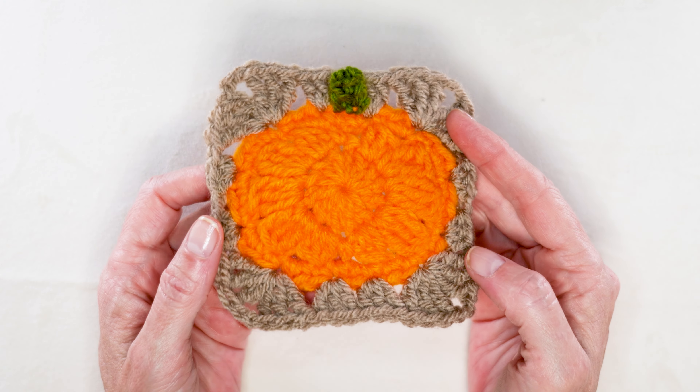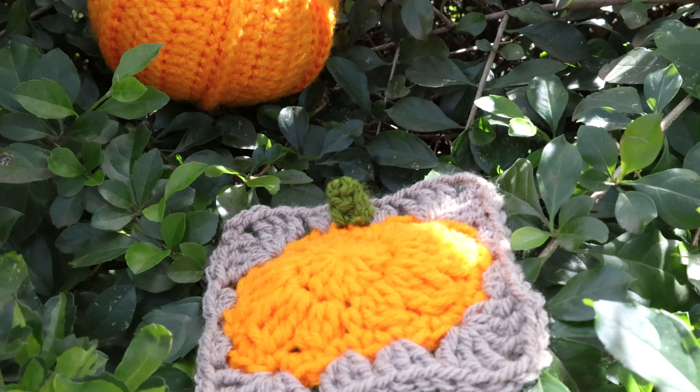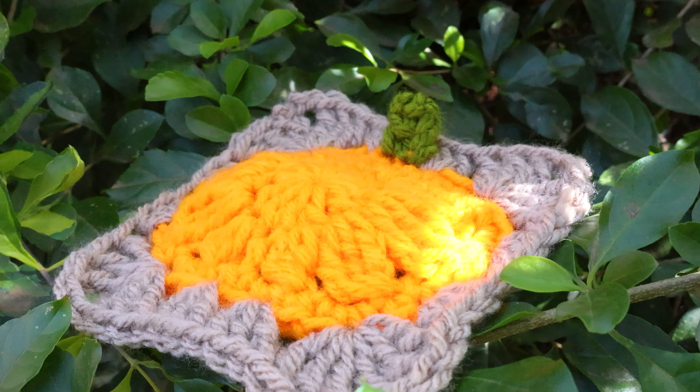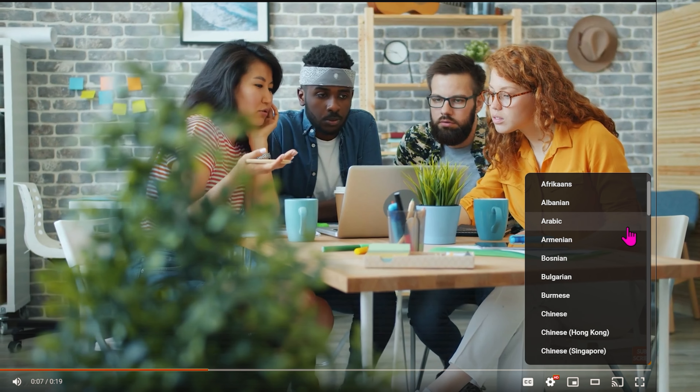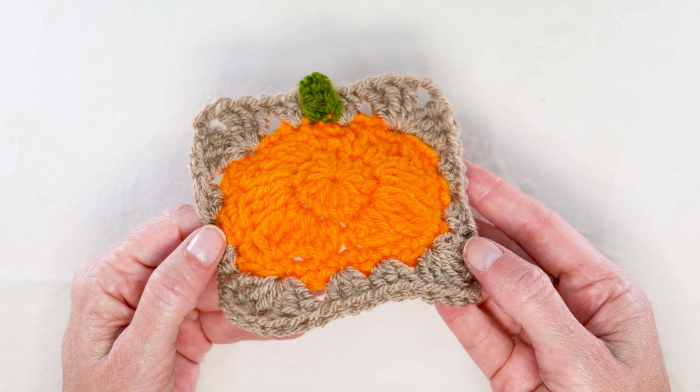Hi, this is Krista at The Secret Yarnery. Today, we are making this super cute pumpkin granny square. This pumpkin granny square is super easy to make, just normal basic crochet stitches. I'll walk you through step by step. If English isn't your first language, you can click this gear on the video and scroll through to find your preferred dialect. This is a super cute pattern.